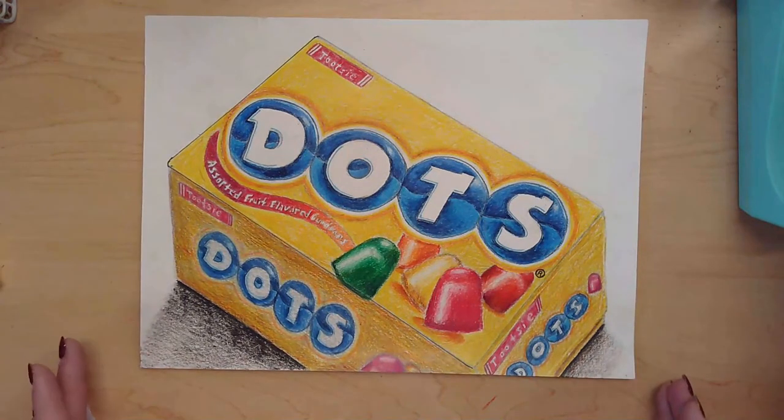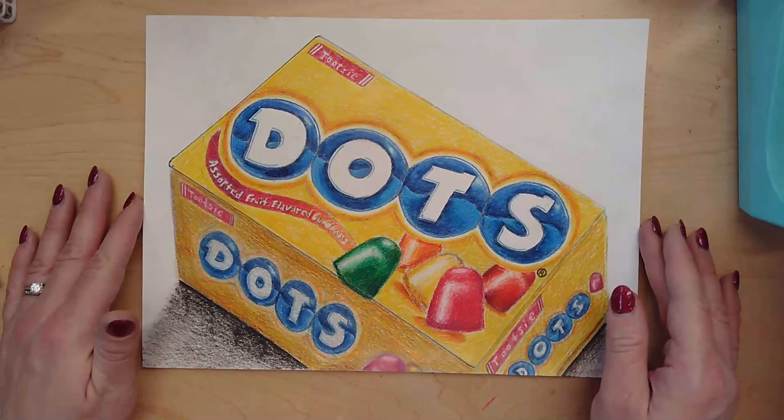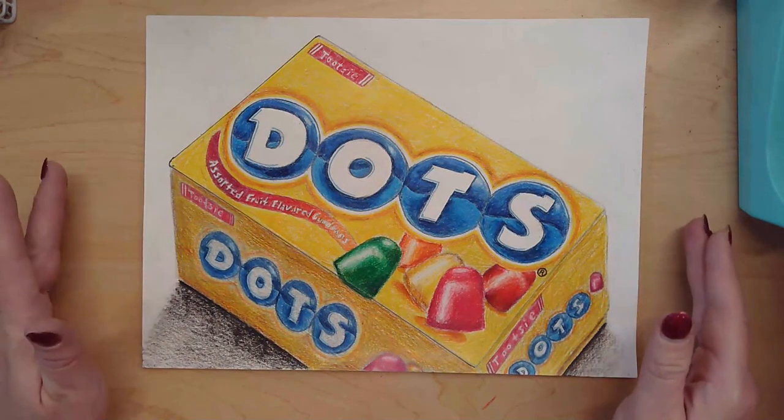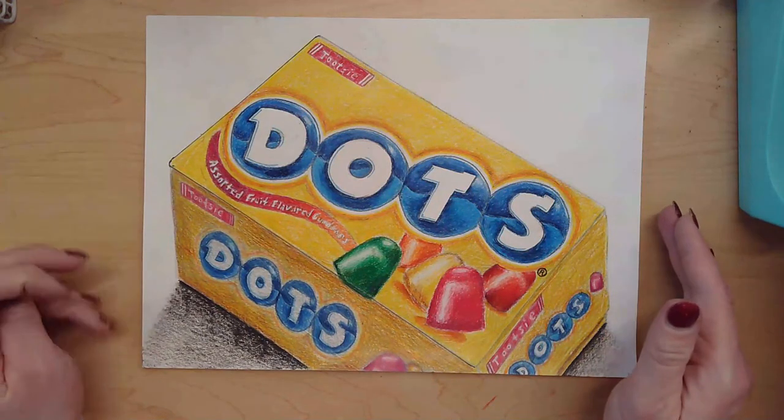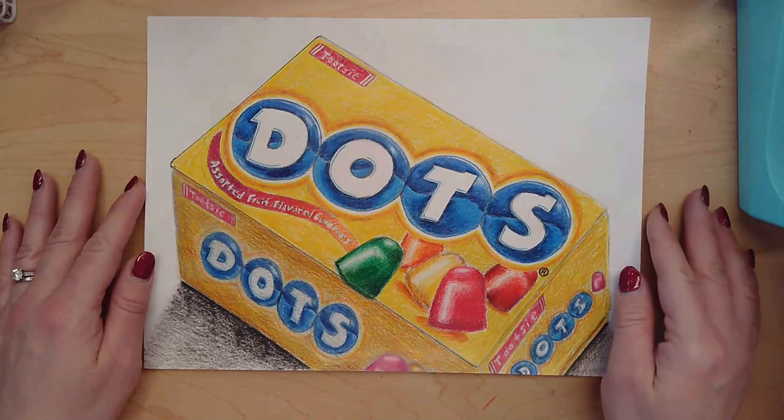And there we have our finished Nostalgia Inspired Still Life. I hope you had fun making this and learning more about shading, color matching, and working with proportions. I absolutely cannot wait to see your finished results. Have fun!